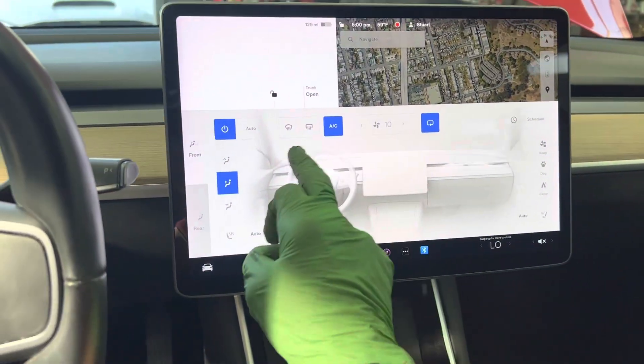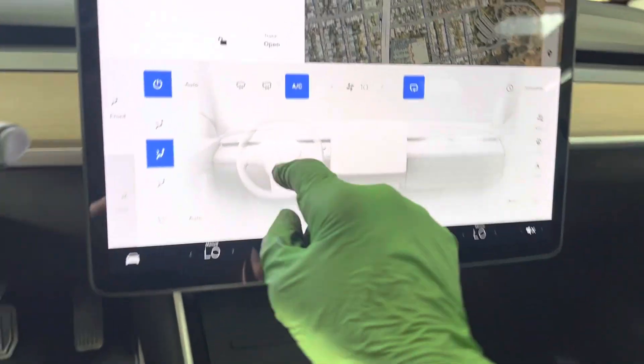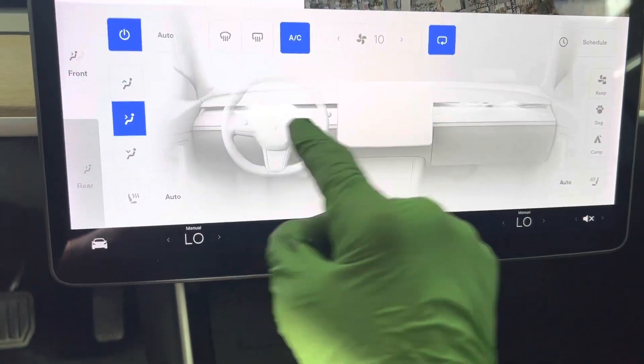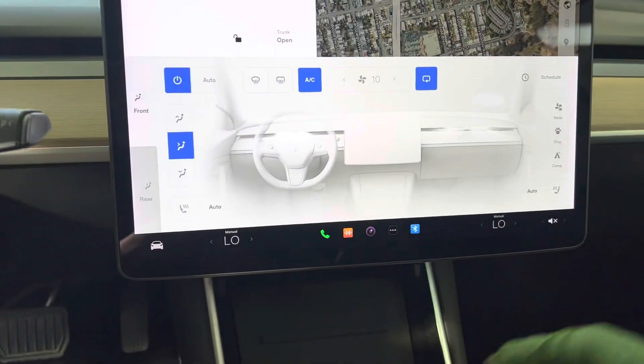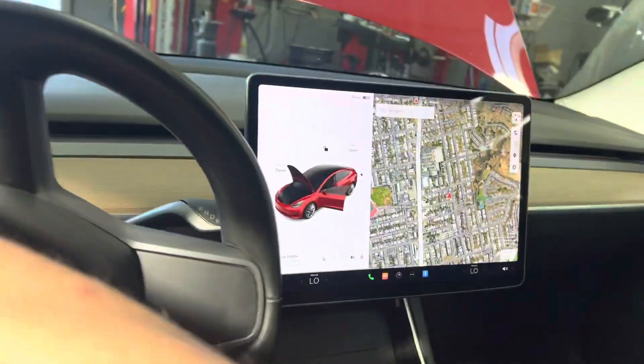The rear AC is on and blowing back there. It gives you a little display of the air flowing out of the rear vents — you can see that flowing motion on the screen, letting you know that there's cold air supposedly coming out of there. And that's about it — we're done with this Tesla.